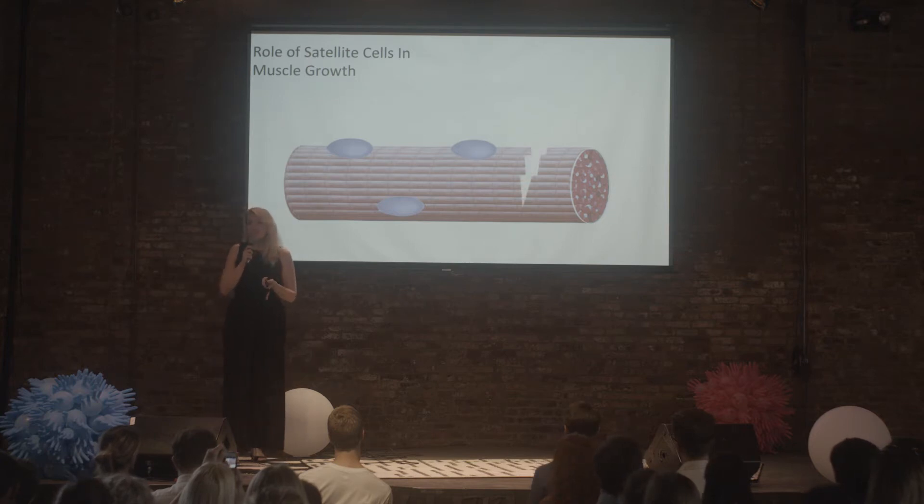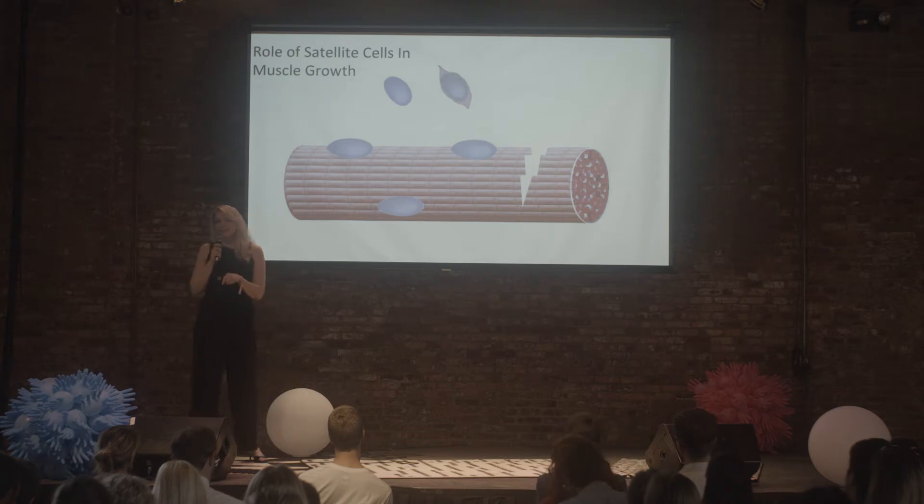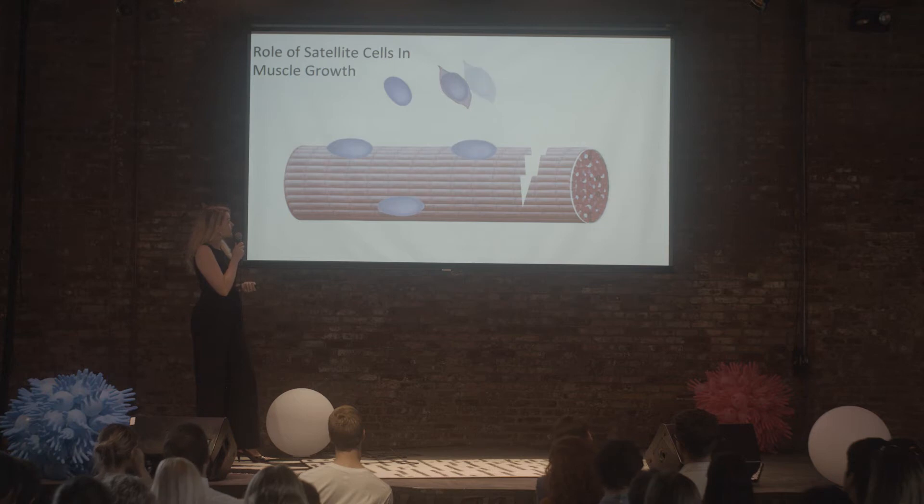So when this happens, your satellite cells, which are normally hibernating in a quiescent stage, get activated. And when they activate, they undergo two different types of growth. The first phase involves them rapidly doubling in numbers, and we call this proliferation.